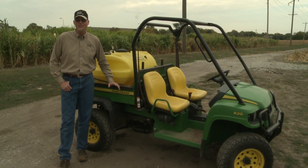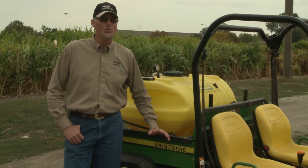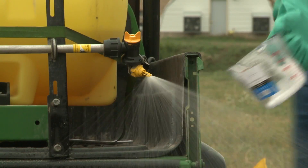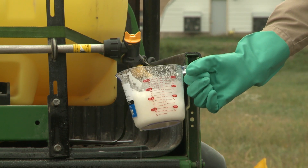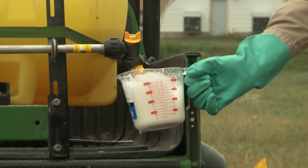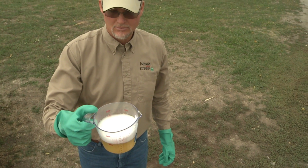Anytime you have more than one nozzle on a sprayer, it's really important that you check the consistency. When you're doing the equipment check that you should do before you spray any time — including when you're getting ready to calibrate — just catch each nozzle for 10 seconds and measure how much you collect. If it's not within 5%, plus or minus, then you probably ought to re-nozzle. Make sure that one of the nozzles isn't clogged or something. Once you've completed an equipment check and determined that you don't have any leaks and that everything's working properly, then you're ready to start calibrating.